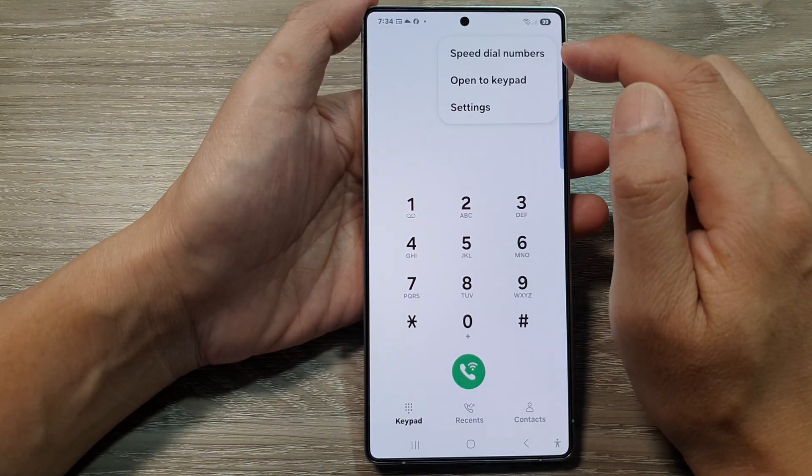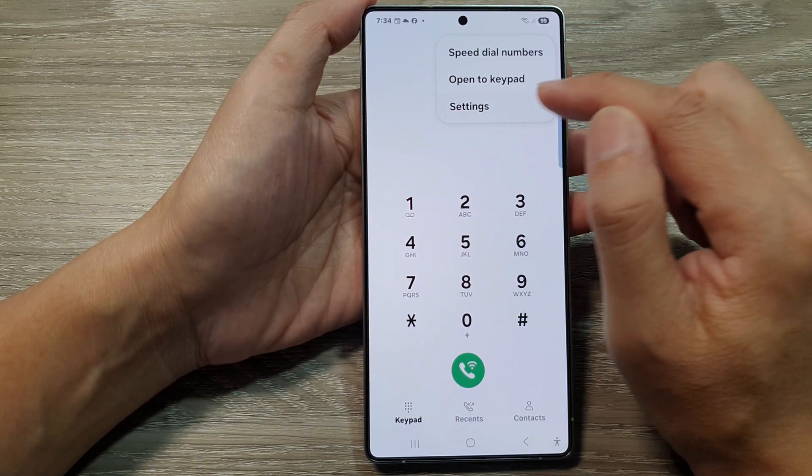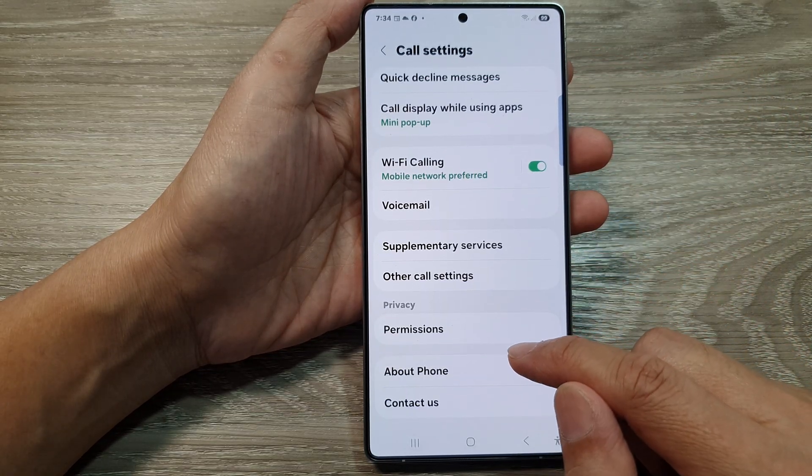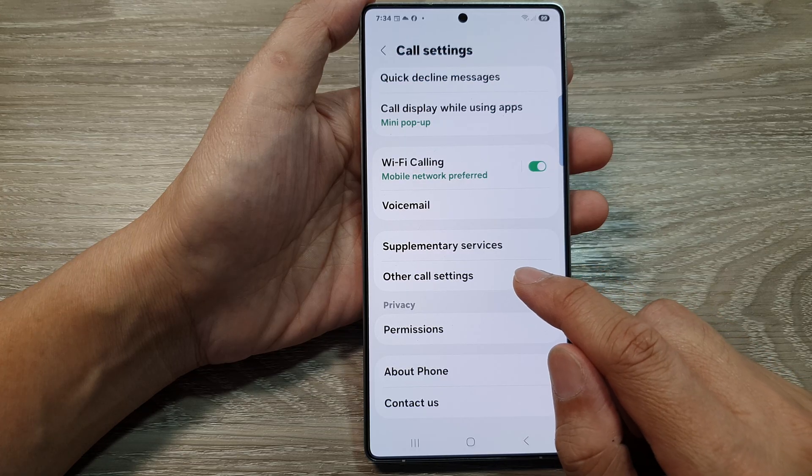Next, tap on the more button and then tap on settings. Now, in call settings, scroll down to the bottom and then tap on other call settings.